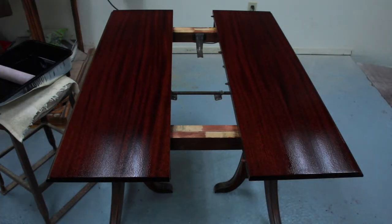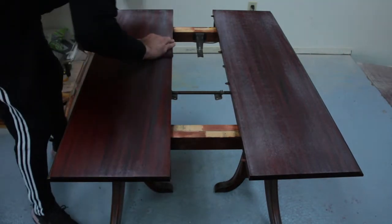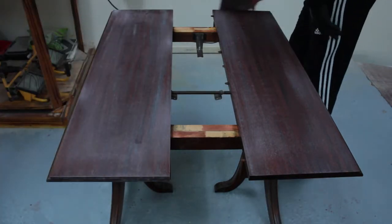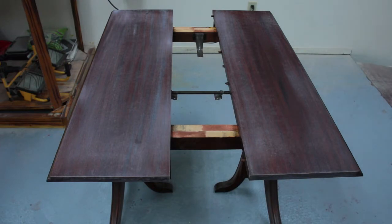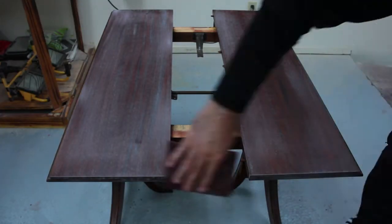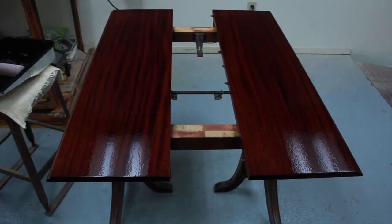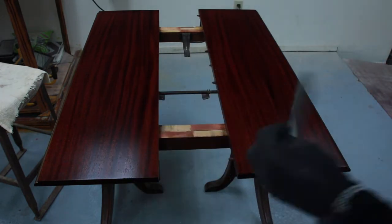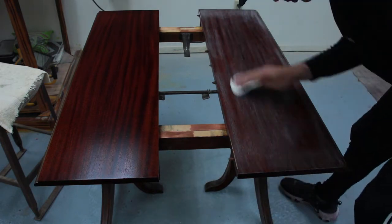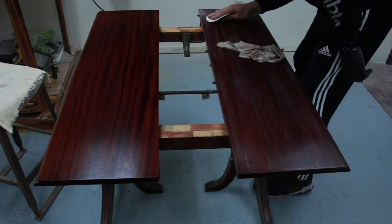I didn't want to worry later on because I'm going to be wet sanding and polishing the polyurethane at the end, and I didn't want to worry about going over defect areas. It's an old table, it was really beat up, and there are some small defects — kind of little dips, probably from sanding — but overall I think it turned out pretty nice. If you notice the feet on this table, they're pretty tarnished. I ended up using the polisher to buff all that out and bring back the original color.